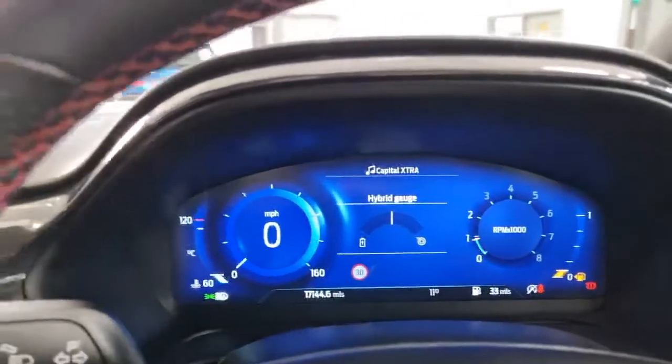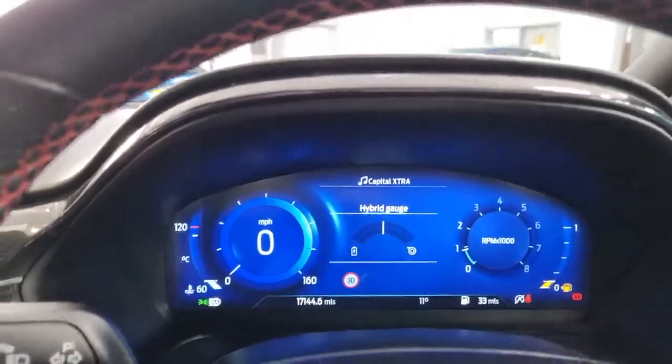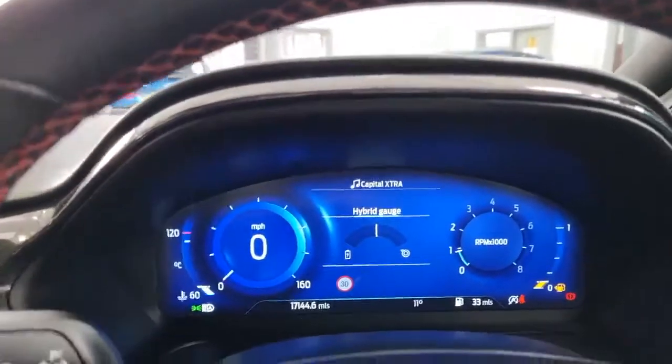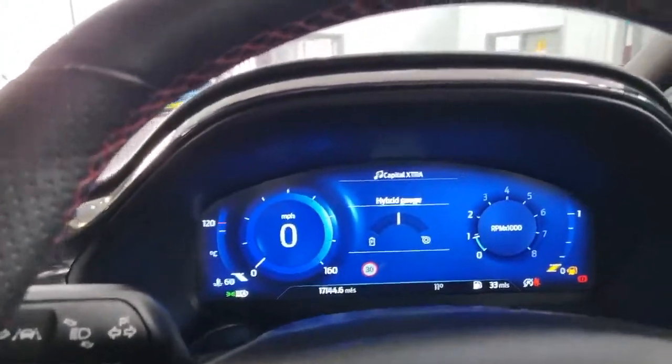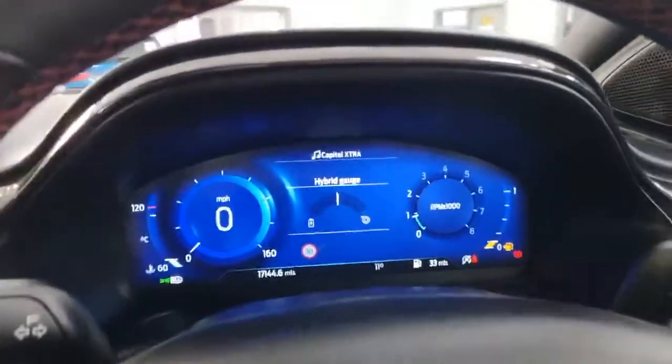You don't have to plug it in or do anything with the car at all - it just does it all itself. Really, really good design, a great car to drive and extremely economical.